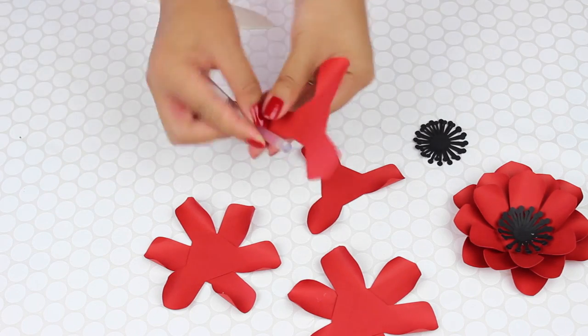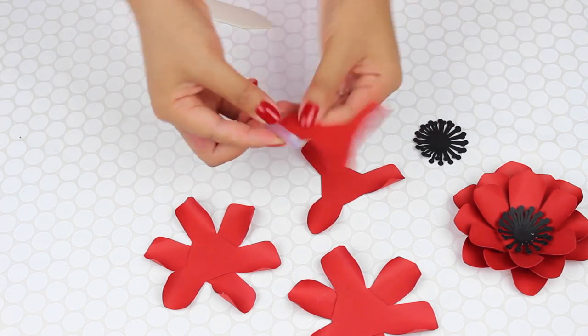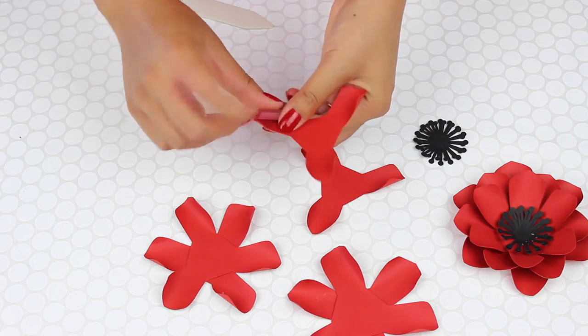Then you glue the layers together and make a really simple flower center. This I use my Silhouette Cameo to cut out. And then you're done.